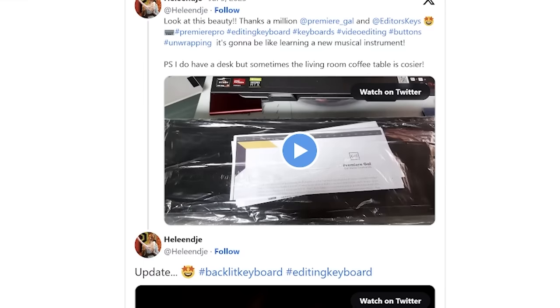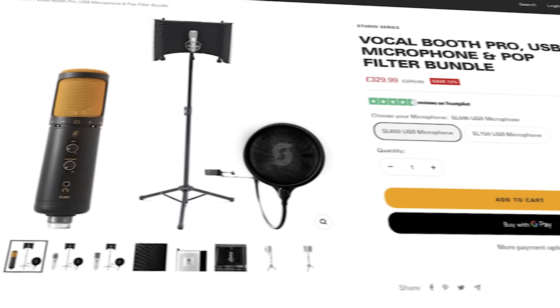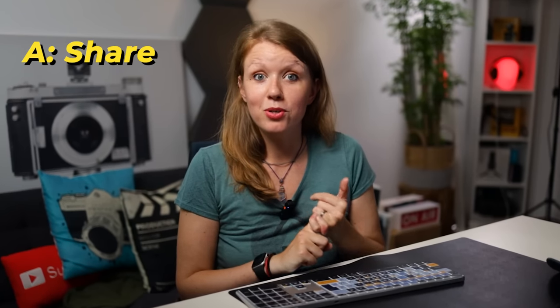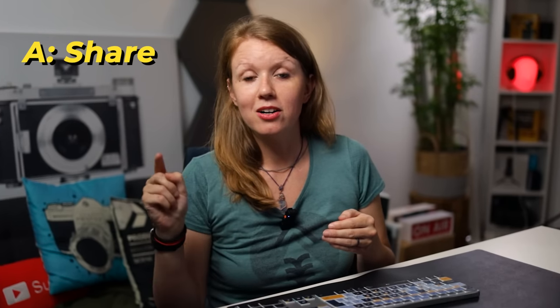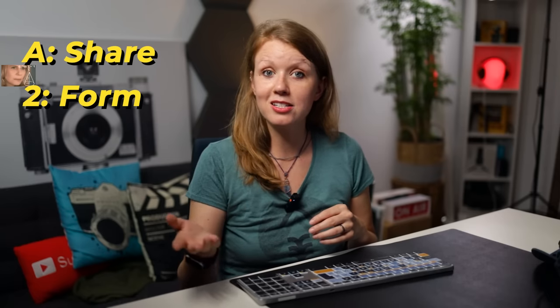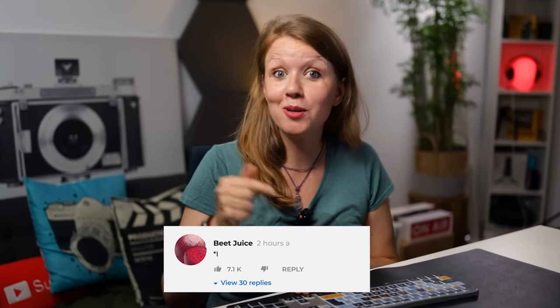I'd love to see photos of you with your Premiere Gal keyboard in your workspace — I'm actually doing a giveaway where you can win a microphone, a pop filter, and a vocal booth. To enter: share a photo or video of you with the keyboard on Instagram and tag Editor's Keys and at Premiere underscore Gal, then fill out the form in the description box so we can contact you if you win.